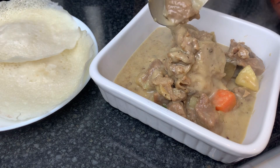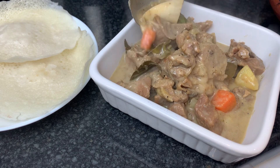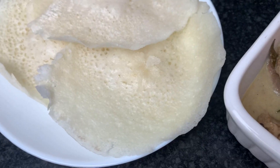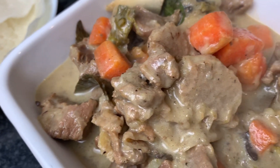The mutton stew is ready. It is very easy to prepare. Now all of you will enjoy this recipe.